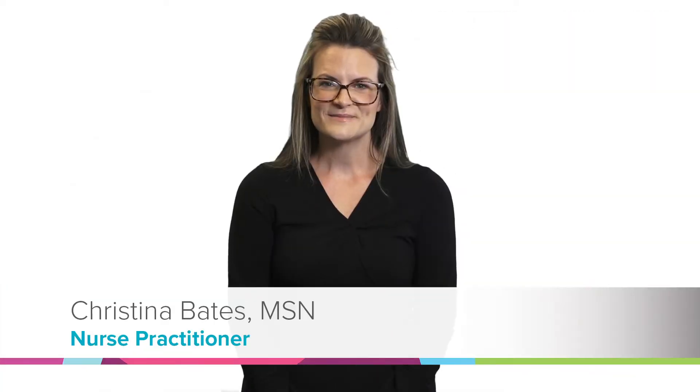I'm Dr. Rebecca Brown and I'm a pediatric surgeon at Cincinnati Children's Hospital Medical Center. And I'm Vic Garcia, also from Cincinnati Children's Hospital Medical Center. I'm Emily McKenna and I'm a nurse practitioner with the Chest Wall Center. I'm Christina Bates and I'm also a nurse practitioner with the Chest Wall Center.